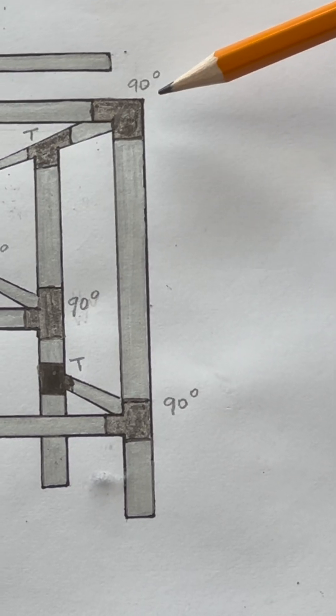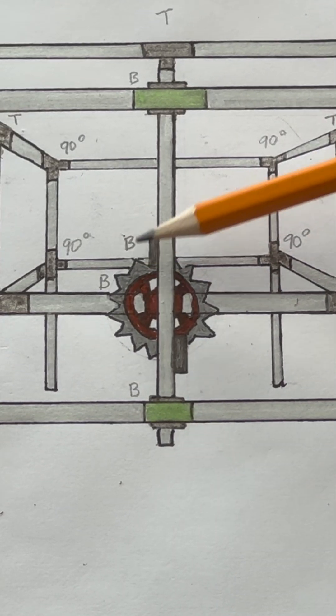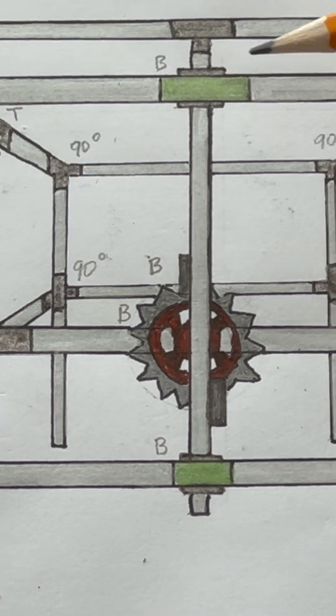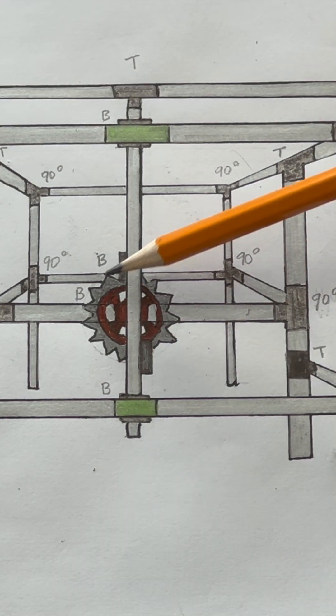Here I've written down what type of connector I need to use for each joint. The B stands for bearings. I have a bearing here, a bearing here on this pipe — it's behind the crown wheel.